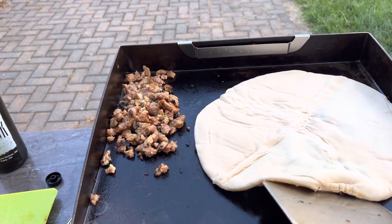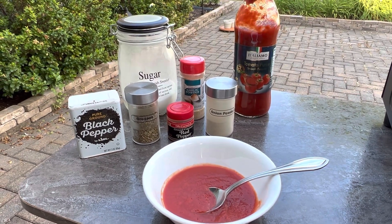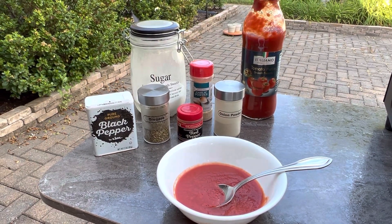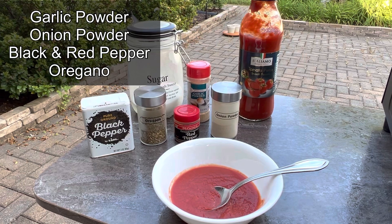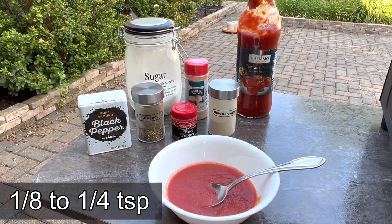That makes it so much easier when we're on the road. Then comes the sauce. I find the easiest is to make it with a passata or tomato puree and then add some spices and ingredients to taste. Here's a tip: a little sugar helps cut the tomato taste.